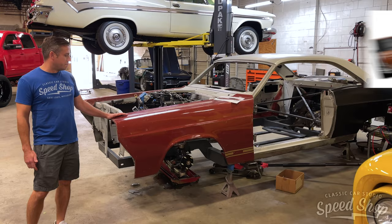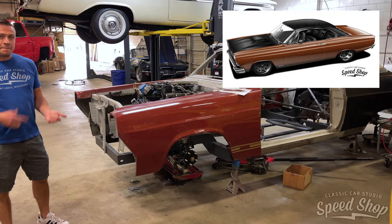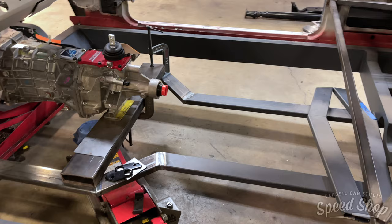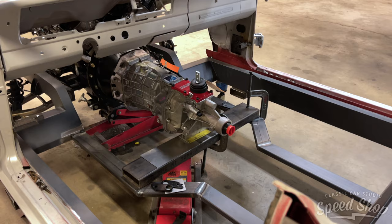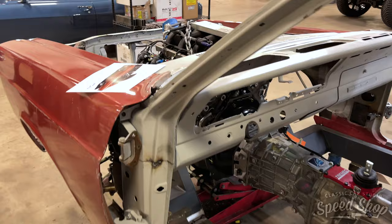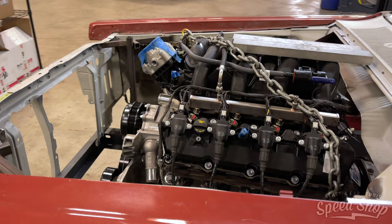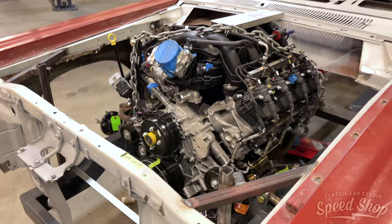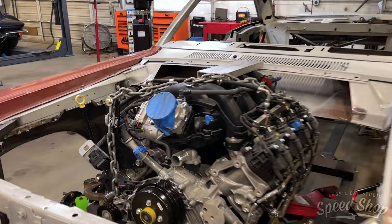To my left we have a really cool project — it's a 67 Fairlane GT model on a Roadster Shop Fast Track chassis. Like most of these it did have some rust, so we've got new quarters on the rear and the floors cut out for the chassis swap. It has the Godzilla Ford engine, which is cool, but there aren't a lot of parts available for it so we're moving at a snail's pace. It is getting a supercharger. The customer initially wanted an automatic transmission but it was so large we sent it back — now we have a T56 six-speed, which is much better with a smaller transmission tunnel.